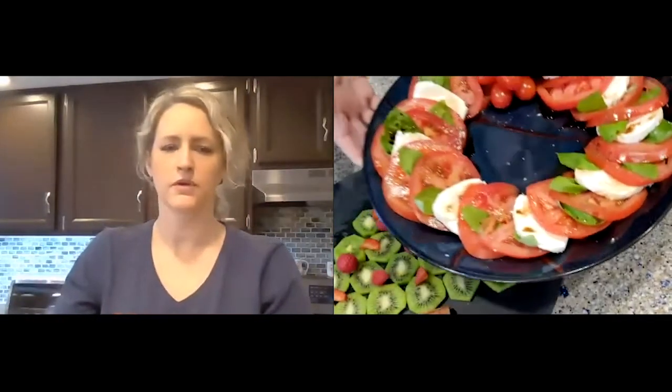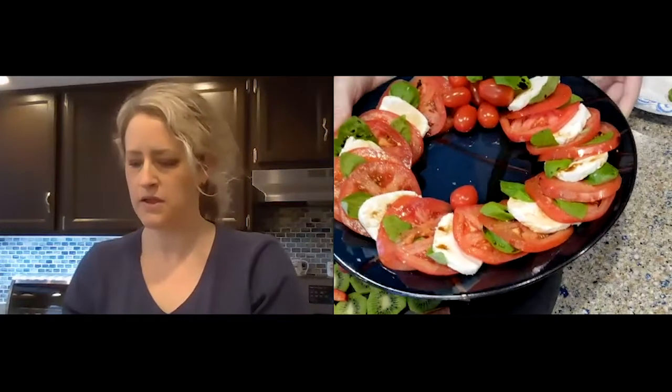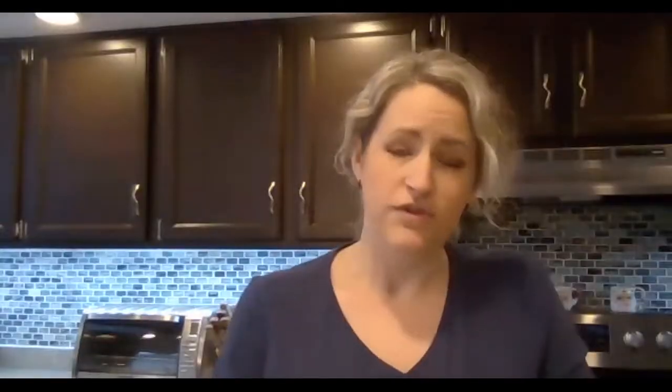One more time to show you our beautiful caprese wreath — one of my cherry tomatoes ran away, but there we go. A beautiful caprese wreath. Thank you very much for joining me. Please download that Holiday Survival Guide; it is absolutely beautiful and you will love every page of it. The link is in the description and in the comments. Thank you for joining me. I hope you stay safe out there. Have a beautiful, lovely, bright day. Bye!